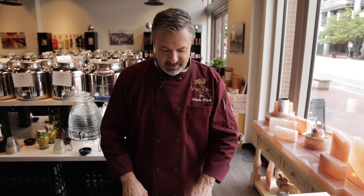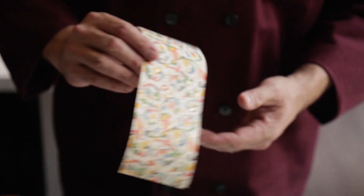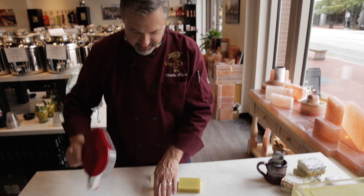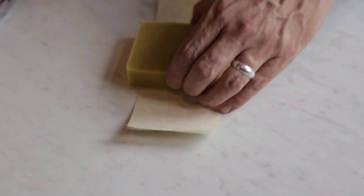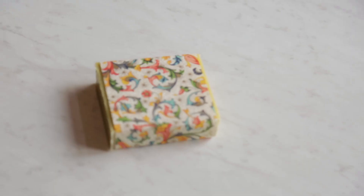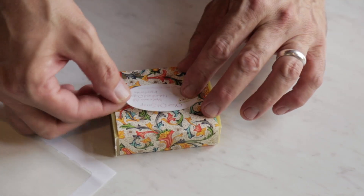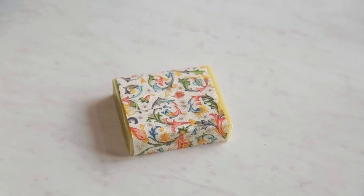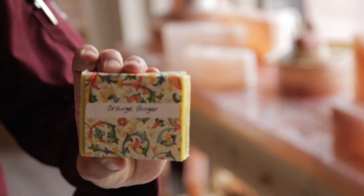Once the bars of soap have cured for 30 days, we wrap them in Florentine paper — it's absolutely beautiful. Some customers just use it for display in their spare bathroom. We wrap it up with some glue dots and every bar of soap is hand-wrapped. Each bar gets a label with the ingredient list and on the back what flavor it is. This one is orange ginger — my wife's favorite.